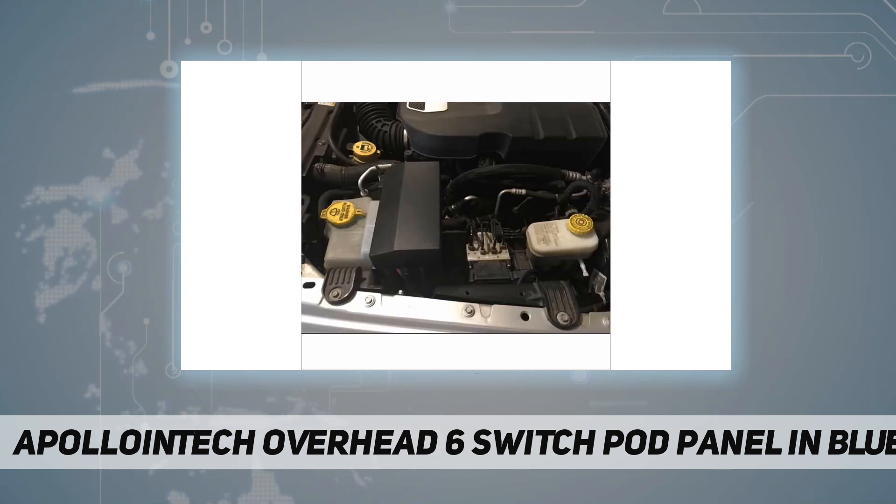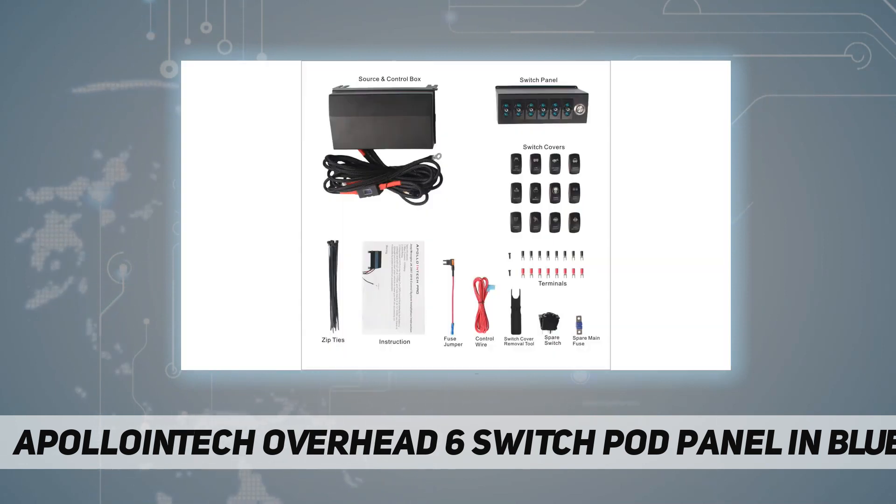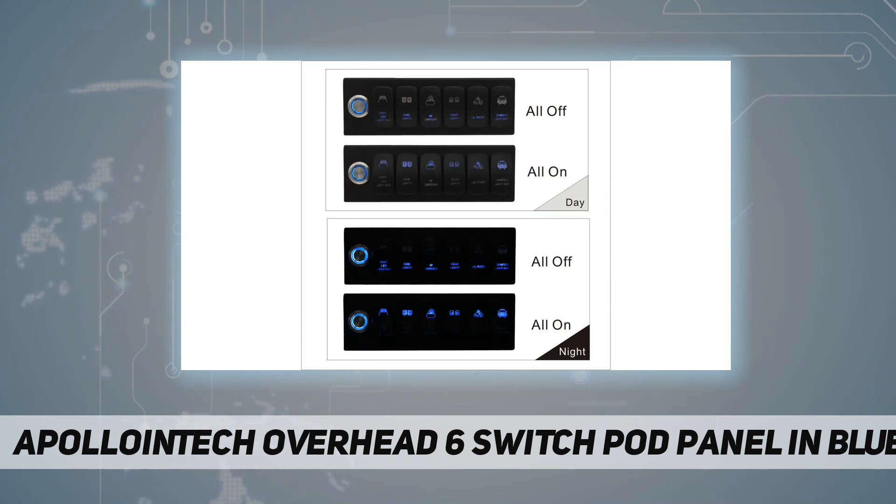Four, diodes to protect sensitive accessories such as LED lights from field collapse. Five, max output 100 amp. Six, integrated LVCO circuit that detects the battery voltage and will cut off at 11.0 VDC and cuts back in at 12.4 VDC, so there is enough juice to start your vehicle in case you left an accessory on.